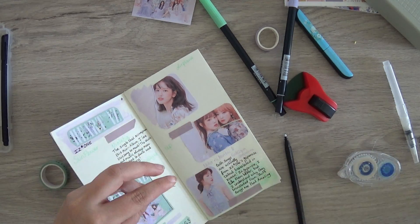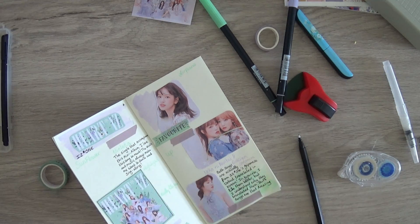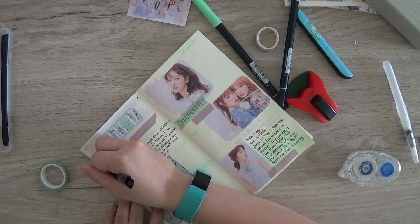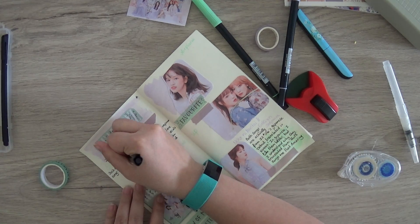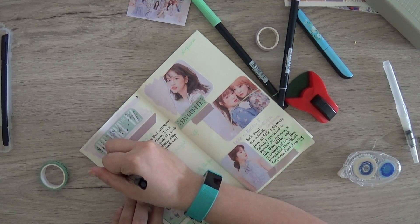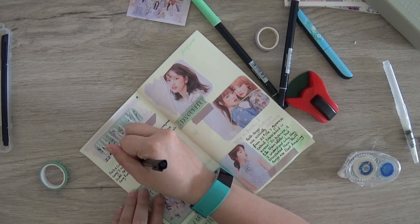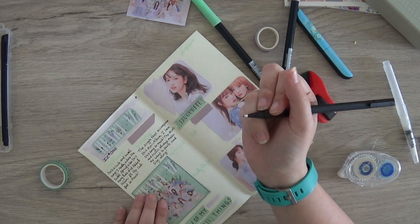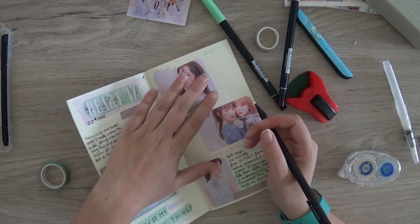A picture came loose a little bit so I thought it would be great to put a little bit of washi tape on there. I thought the page could use a bit more mintish green, and the washi tape actually has the sentence 'a few of my favorite things' on it, but I thought just the word 'favorite' would also be really good here.